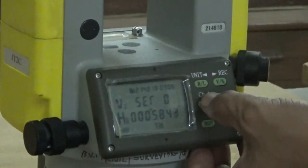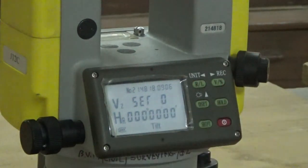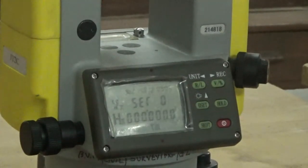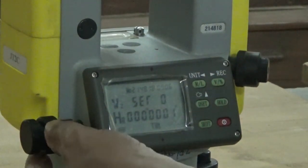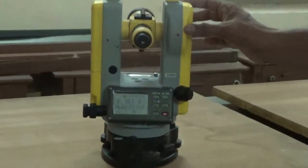This red key turns the instrument on. When you power on, the display appears and becomes illuminated. It will start displaying the horizontal and vertical angle immediately — it will not ask you anything. Whenever you turn on the instrument, it starts measuring and displaying the angle.